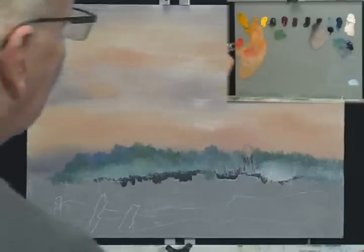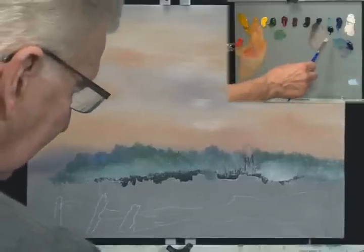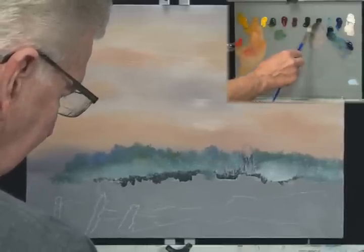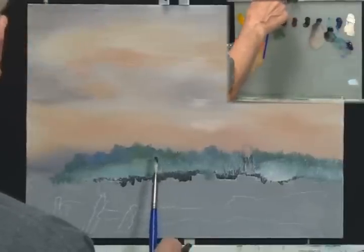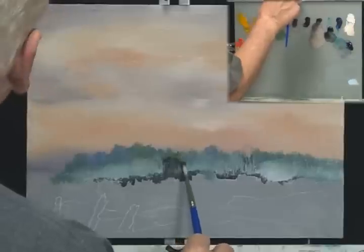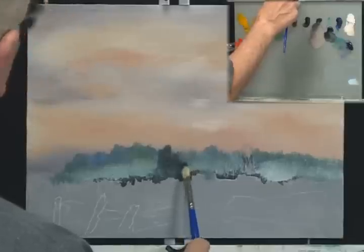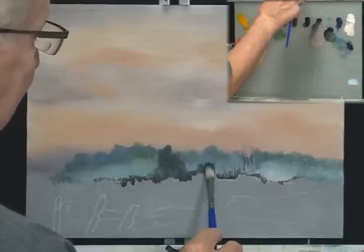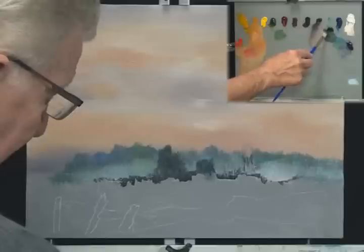Now we're going to put another row of trees in front of this building. I'm going to get my filbert back. These trees now are going to be darker — I'm picking up a little Prussian blue, maybe a little black, and even a little bit of this brown, because they're really in silhouette. I have a lot of paint and liquid white on here, so the colors are actually lightening up. That's why I added these dark colors of black, Prussian blue, and violet.